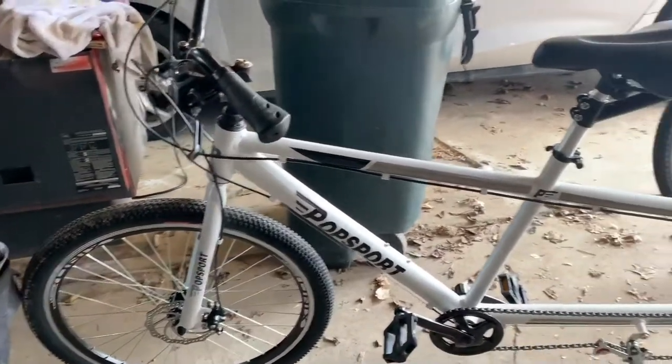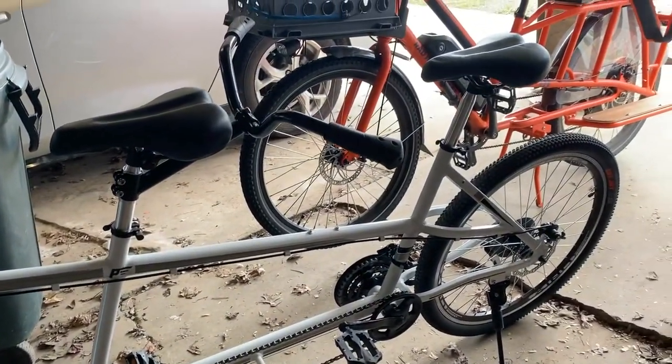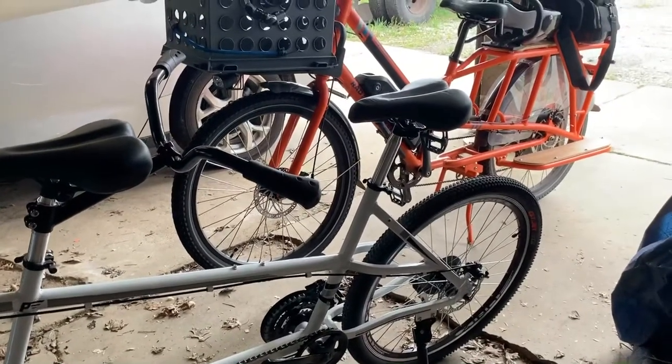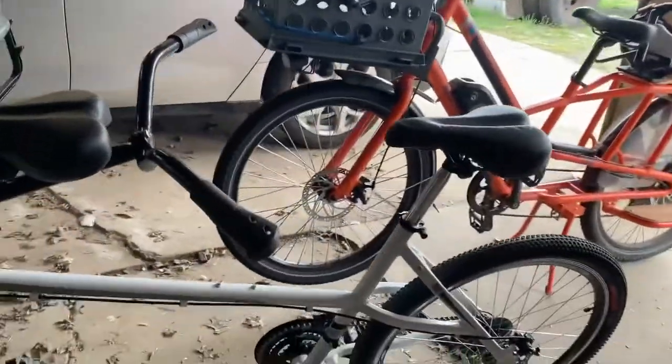I didn't plan on putting a lot of money into it — just going to ride it. I have a Specialized Hard Rock in the basement that I'll probably steal the drivetrain off of and put on this.